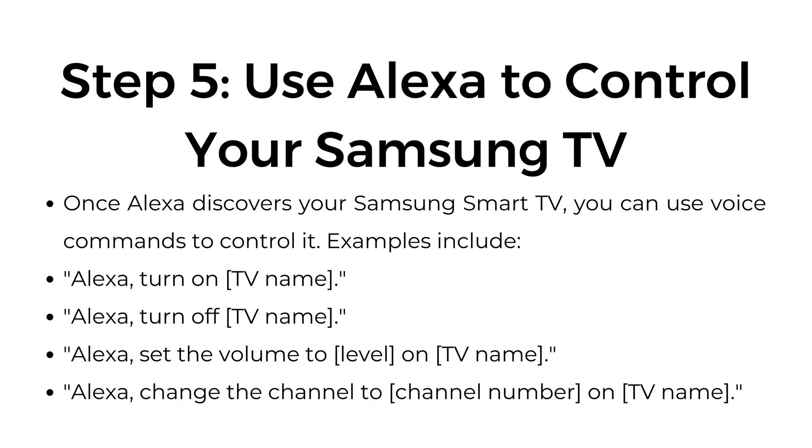Step number five: use Alexa to control your Samsung TV. Once Alexa discovers your Samsung TV via SmartThings, you can use voice commands to control it. Examples include: 'Alexa, turn on the TV,' 'Alexa, turn off the TV,' 'Alexa, set the volume to...,' and 'Alexa, change the channel to...'